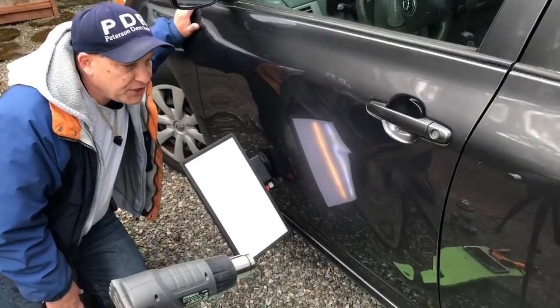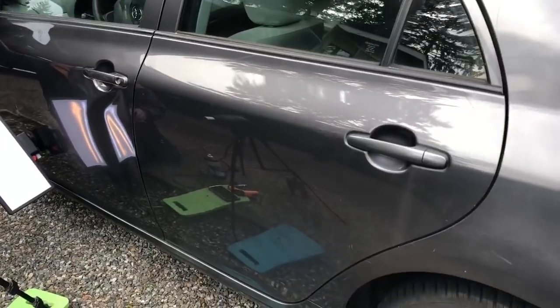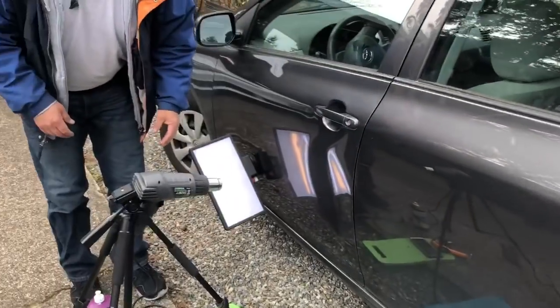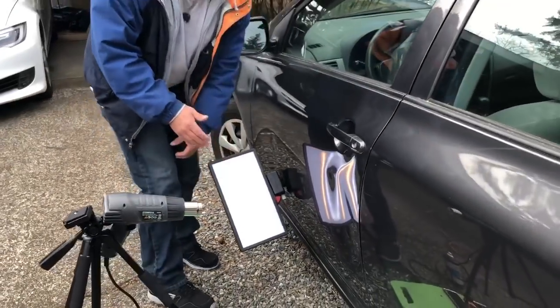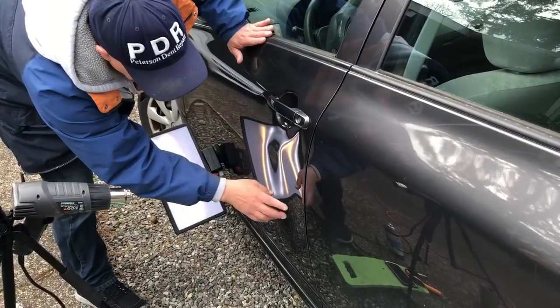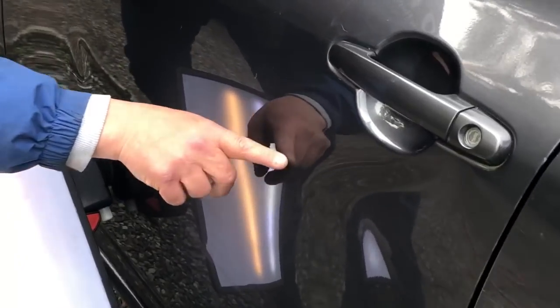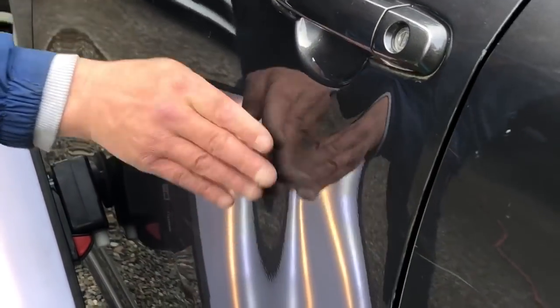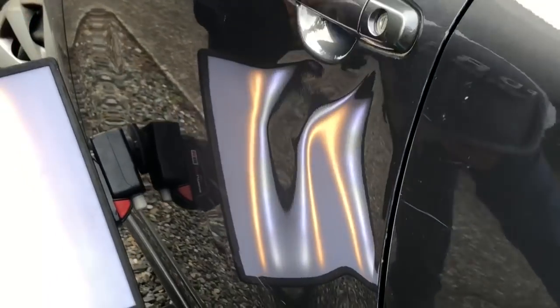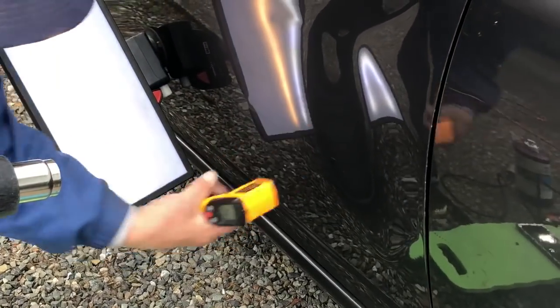Hello world, PDR coming at you here with a Toyota Corolla — I think it's an '09 Corolla — and it's got a collision dent. If you look at the board here, you can see this little curved crease that kind of comes up through here. We've got it nice and warm and I'm looking at 107 degrees right now.